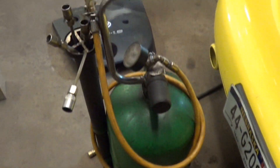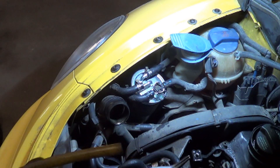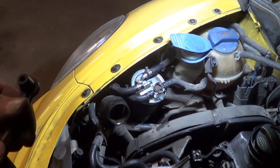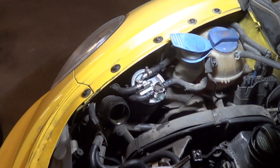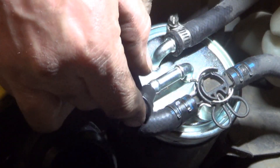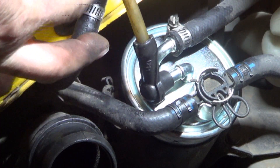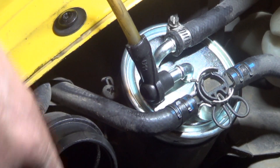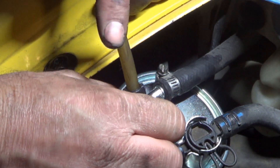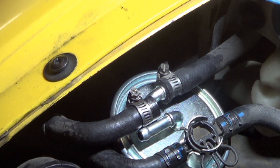This is just a Harbor Freight oil extractor. It uses shop air to make vacuum. I simply put a rubber adapter on the end of the hose and hook it to the fuel filter and let it run. When a steady supply of fuel starts coming out of my hose — it isn't very clear anymore, it used to be clear — when a steady supply of fuel is coming out, you simply pull this off. And it should start right up and run continuously; nothing else needs to be done.